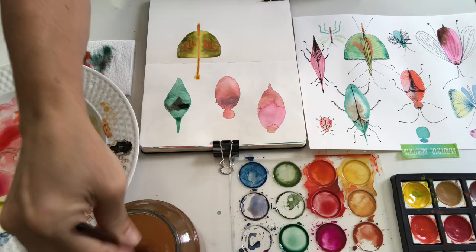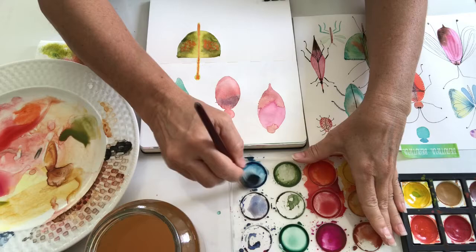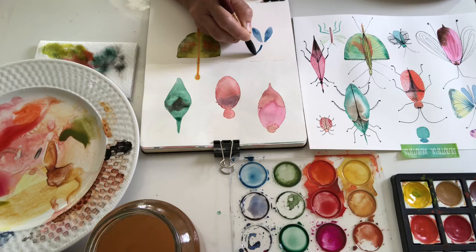Let's do a kind of butterfly here — maybe we'll use something in blue. We'll make two light drops and blend down with a diagonal up there, so on top of this you can build some butterfly wings.